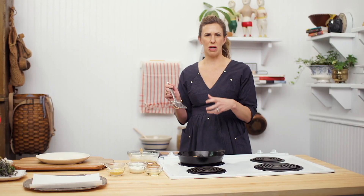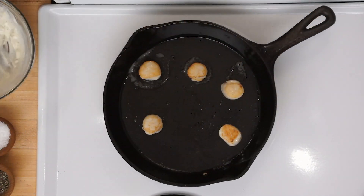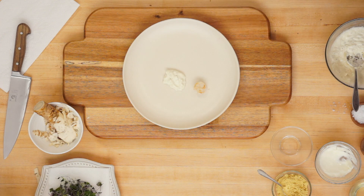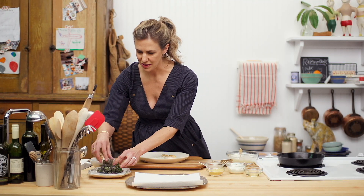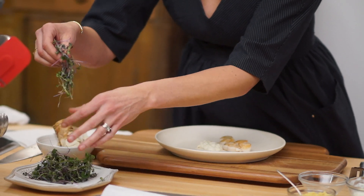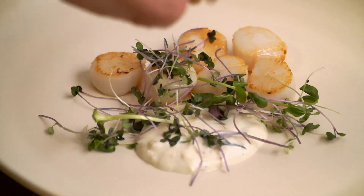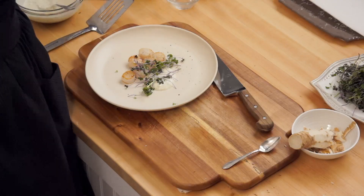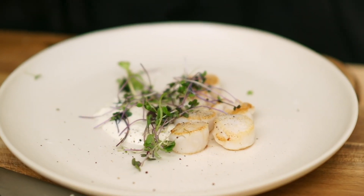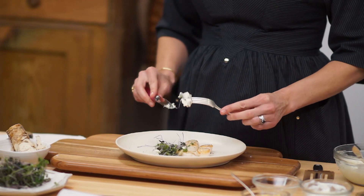Nothing worse than a rubbery scallop — disaster! I have a beautiful tangle of microgreens here. Just a little pop of green and purple to match the delicateness of the scallops and to break up our tone-on-tone color scheme. Finish with a little more sea salt and some pepper. It's so pretty. Grab a pink knife to match and dig in to our world-famous scallops. A little hit of horseradish.